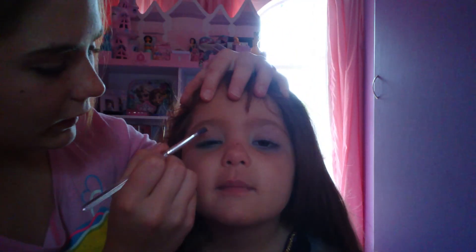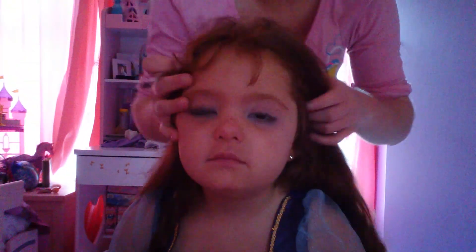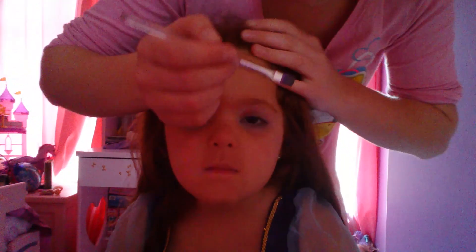The makeup already looks like it's going on well, so I'm just going to start with the inner eyelids. You can keep your eyes open and I'm just going to dab it along like you would put eyeliner on. This kind of acts as a double — it works like an eyeliner as well as a dark shadow. As you can see, the blue that was already on has transferred over to the bottom line, which gives more of the character's effect.